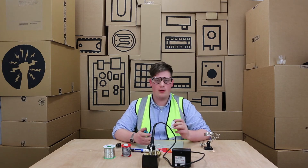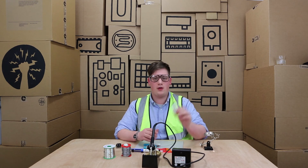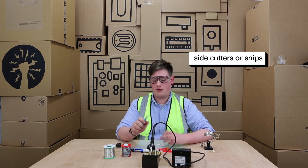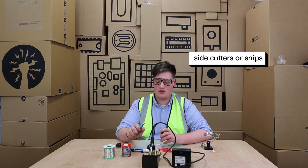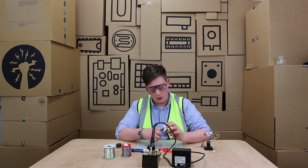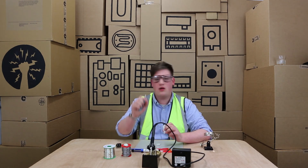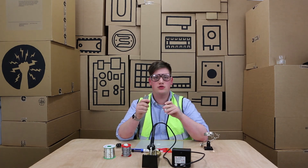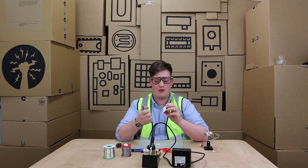Once you've completed soldering a component you may need to snip away excess legs, like on this NPN transistor here. These side cutters have got a lovely flat side and a side with a dimple on — you want to be using the flat side. It allows you to get really close to the component you want to cut. You want to be cutting just above where the solder is, just enough so that you're not cutting away the solder joint. If you cut away the solder joint it can damage the circuit board and lead to further problems.